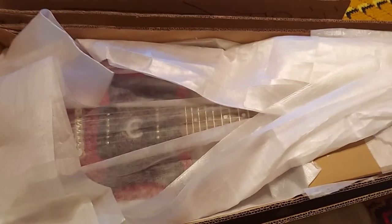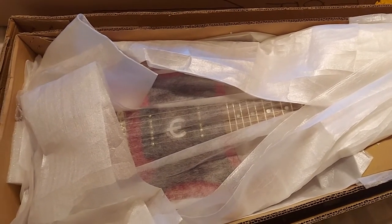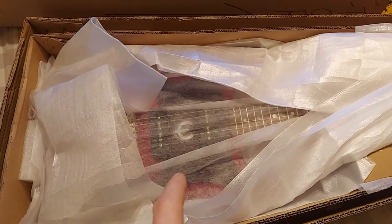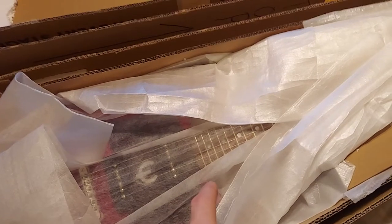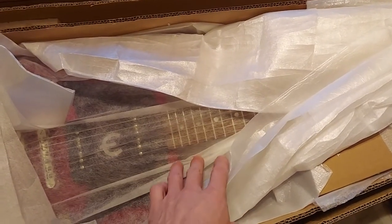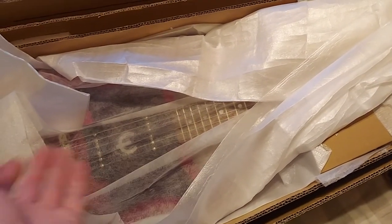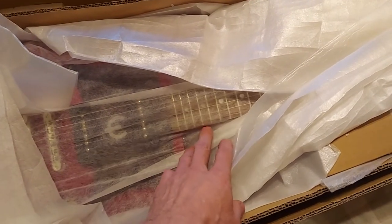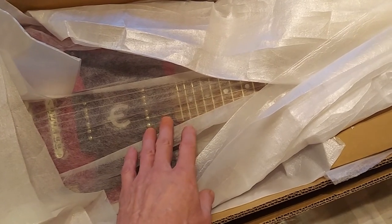Hey YouTubers, guitar lovers, haters, and skeptics — I'm doing an update on my Epiphone Wilshire. It's getting sent back to the factory to have the warranty checked. They're gonna evaluate the guitar and see if they're gonna fix it, give me a new one, or tell me to screw off. The neck is twisted, and I found this out because I lowered my action.